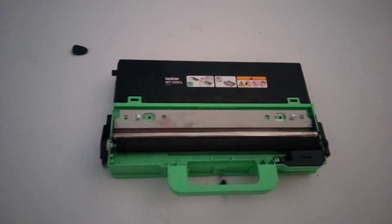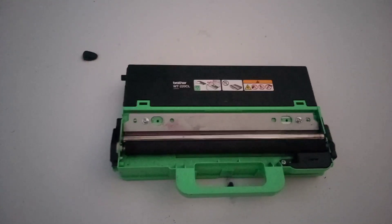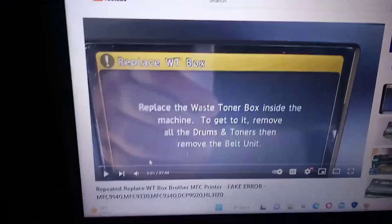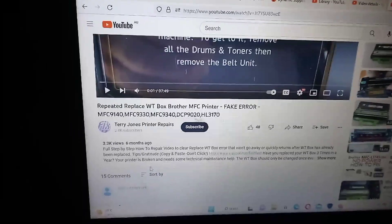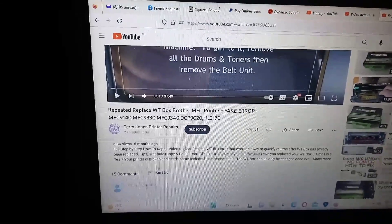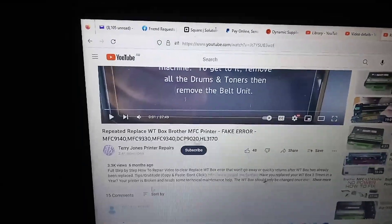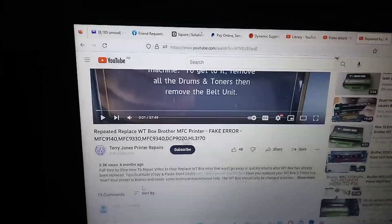To access this video, click on the link in the description down below. The link will take you through to my website where you will be greeted with a checkout option. You can check out with PayPal or with a credit card or a Visa debit card.